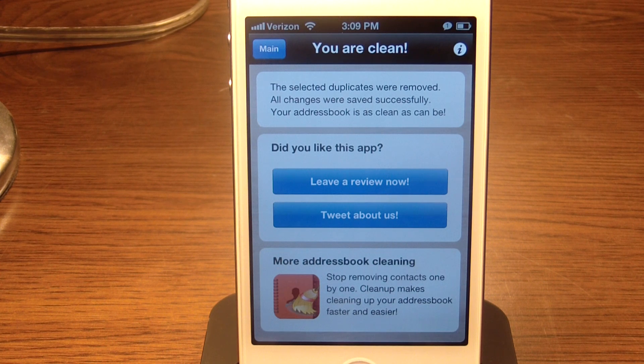Alright guys, that is Cleanup Duplicate Contacts for the iPhone and iPod Touch. It is $1.99 in the App Store. Please rate, comment, and subscribe, and we'll catch you in the next video.